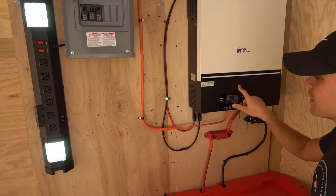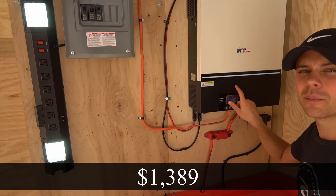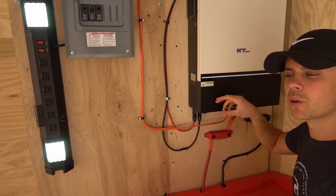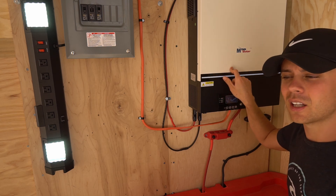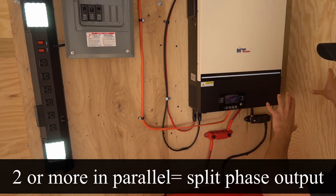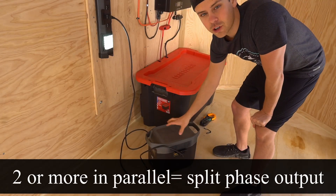These inverters are super cheap and will probably be out of stock within the next week. Compared to the previous generation LV 5048, this is 30 pounds lighter at the same price. You can also put these units in parallel and power anything you want.